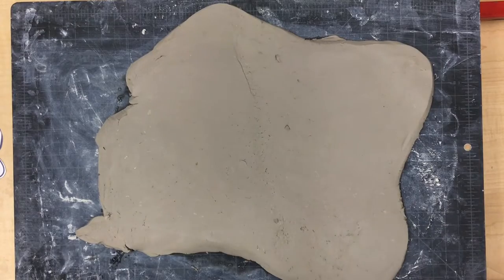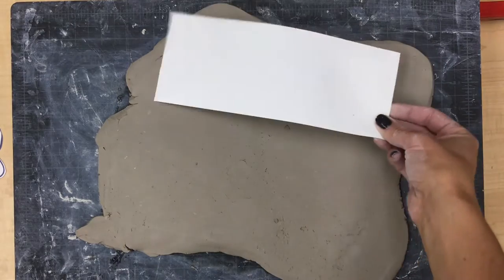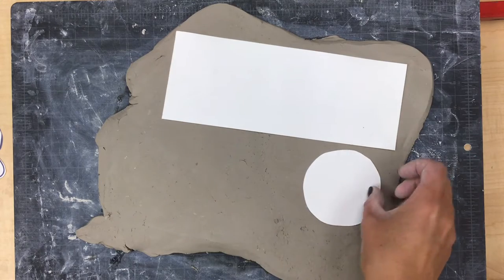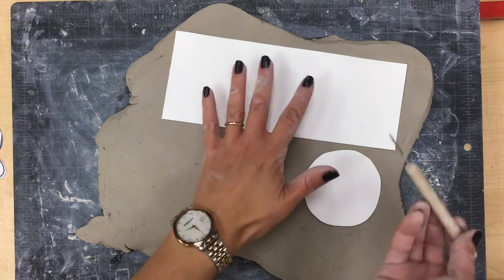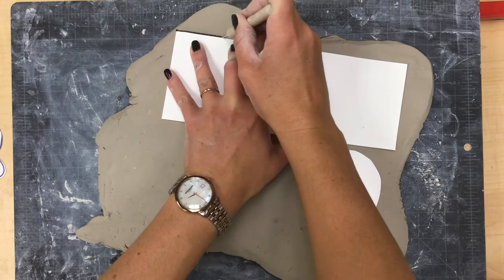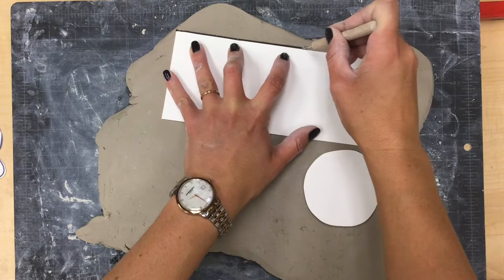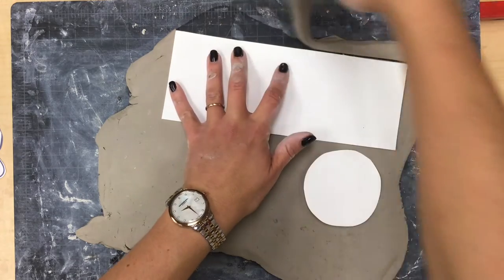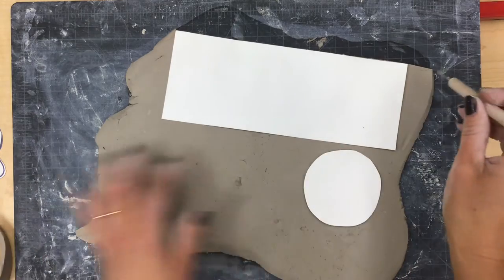Once your slab is rolled out to a good thickness, we are going to put our templates on top and then trace around them with a cutting tool. I'm holding my template in place as I press the tool all the way through the clay onto the black mat. As I'm cutting my pieces out I can remove the extra and set it off to the side.